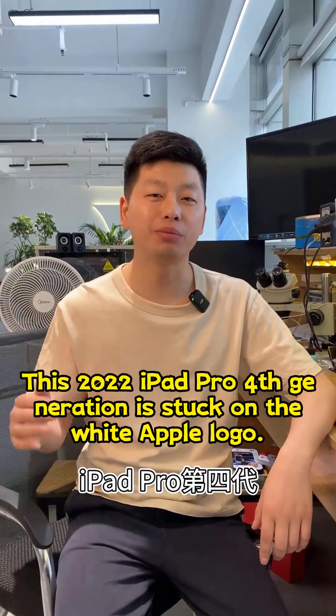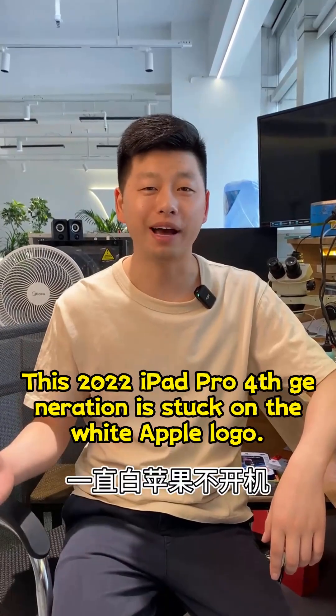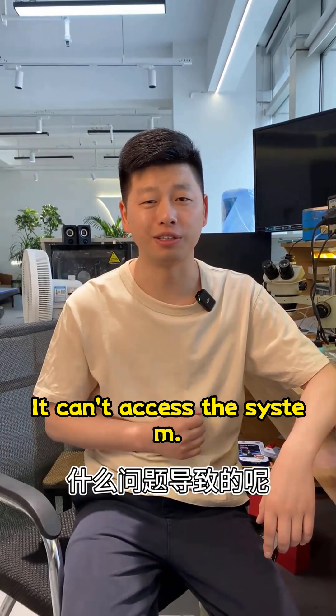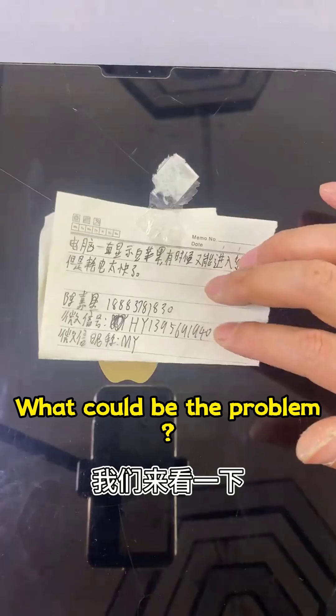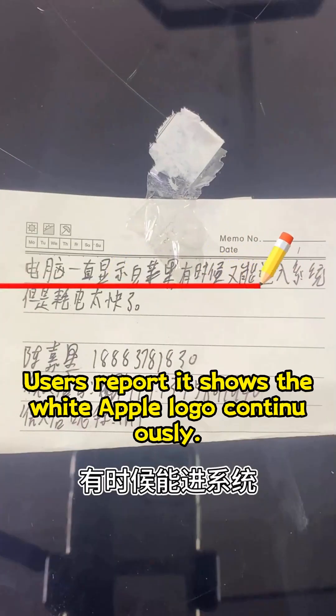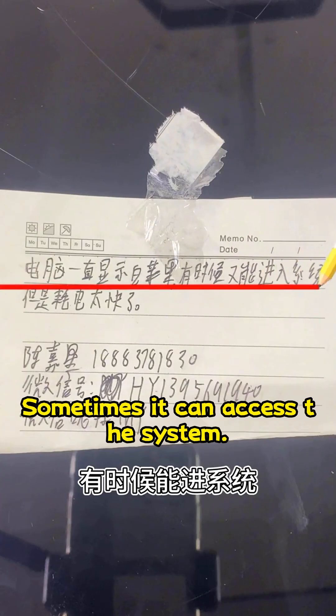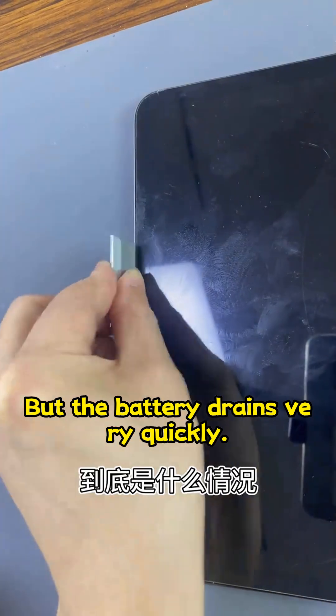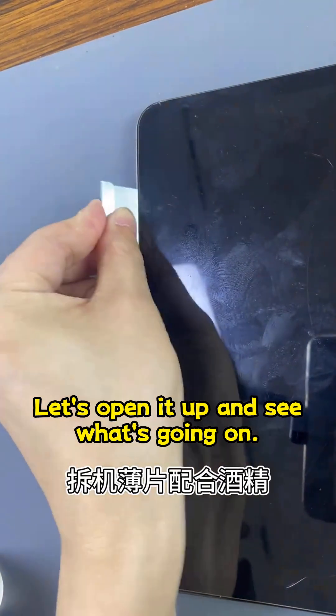This 2022 iPad Pro 4th generation is stuck on the White Apple logo. It won't turn on and can't access the system. Users report it shows the White Apple logo continuously — sometimes it can access the system, but the battery drains very quickly. Let's open it up and see what's going on.